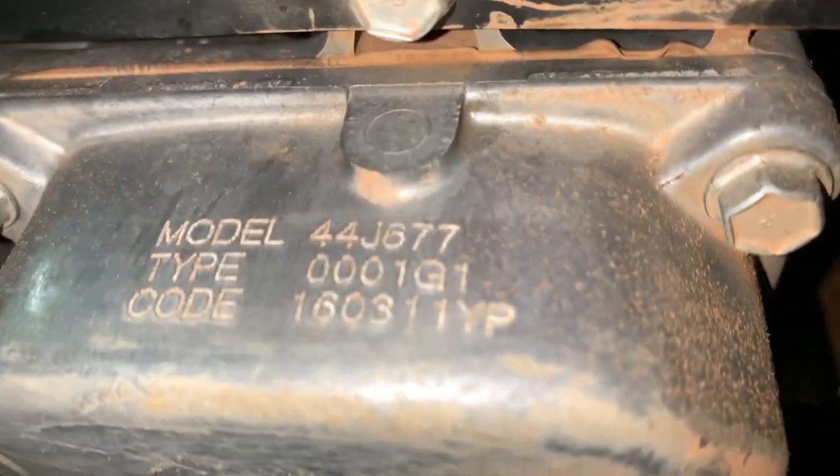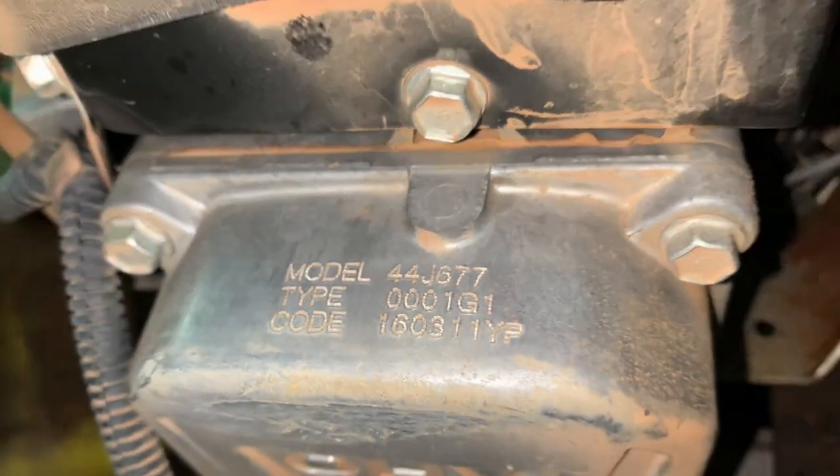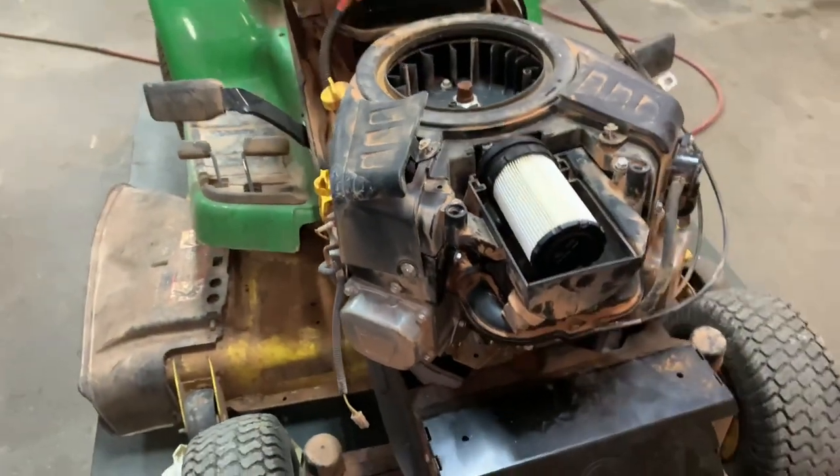This particular engine is a Briggs and Stratton — there's the model number — it's a 44 cubic inch engine, pretty big engine for a V-twin.